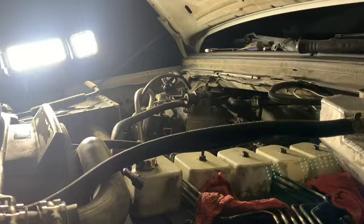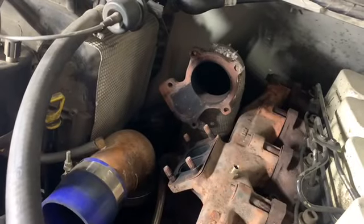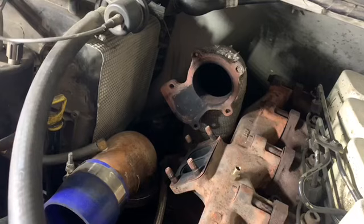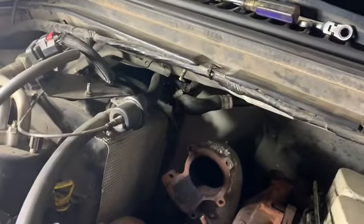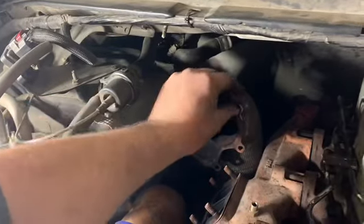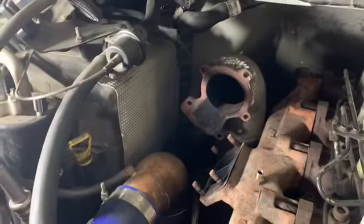Good thing we're changing this out anyway. As you can see, this compound setup has the flange welded to the hot pipe for the HX35, so I'm going to have to cut that flange off and then weld on a two-and-a-half-inch V-band to bolt onto the back of the K27 — which is the factory V-band size on an HX35. I just went a different route originally, but you live and you learn.